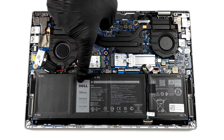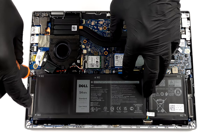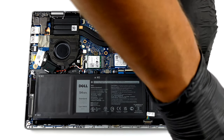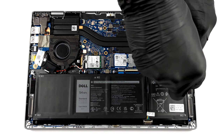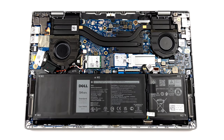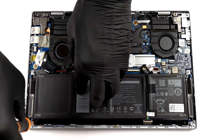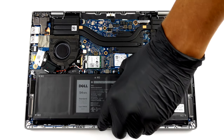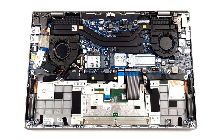Powering the laptop when it's away from the plug is a 54Wh battery pack. As expected, the memory here is soldered to the motherboard. The laptop can be configured with either 4, 8, or 16 gigabytes of RAM.